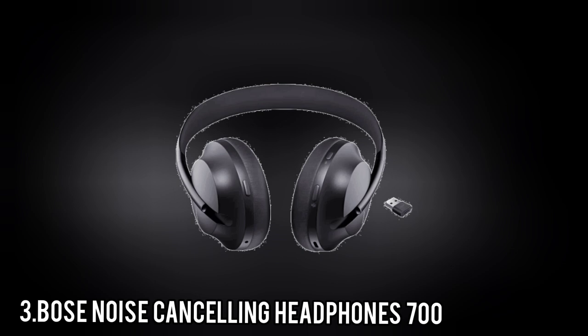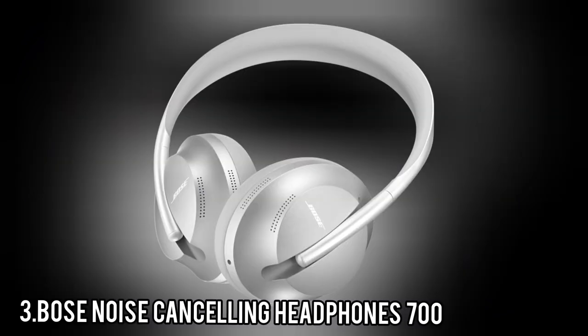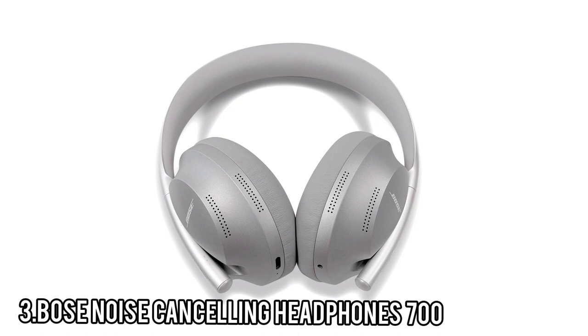The Bose QC45 and the Sony WH-1000XM5 are newer and outperform the NCH 700 in various ways, but if you want a gorgeous package with great sound and ANC, you'll fall in love with this expensive pair of Bluetooth headphones. The ear cups rotate a full 90 degrees so you can rest the headphones around your neck, but Bose swapped out the notched adjustment mechanism for one that lets you slide the headphones into place instead. Bose claims 20 hours of battery life and we measured 21 hours, 25 minutes under standardized conditions.